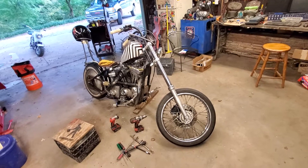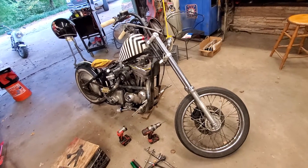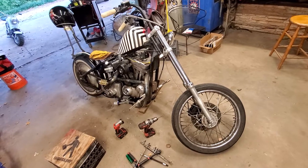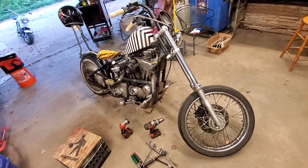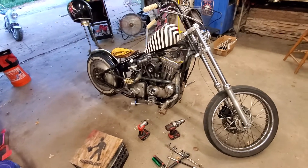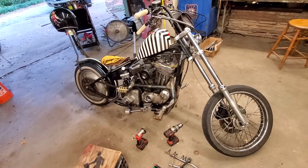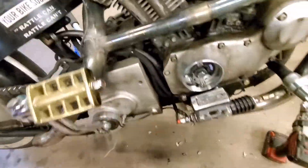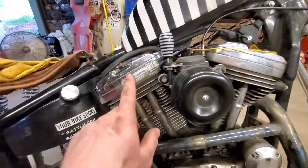I've been picking the brains of some guys on Chopcult about the best way — the proper way — to time a Dyna S ignition module in a late model Evo Sporty. I know this must be simple but I keep coming across conflicting information, different ways of doing it. I've never done it before, so that's why I'm trying to figure it out. I've got my test light here.